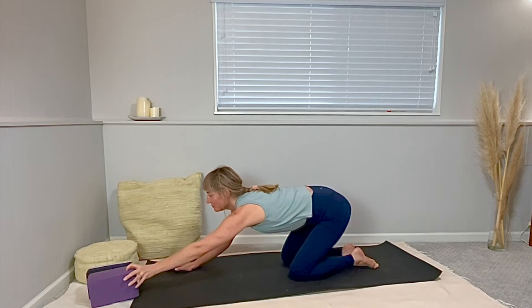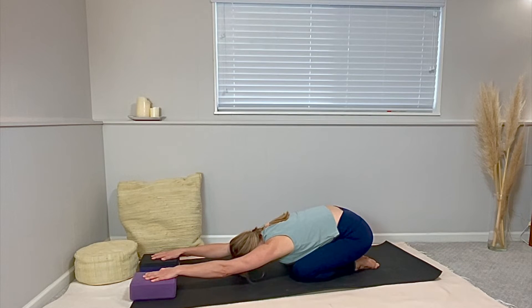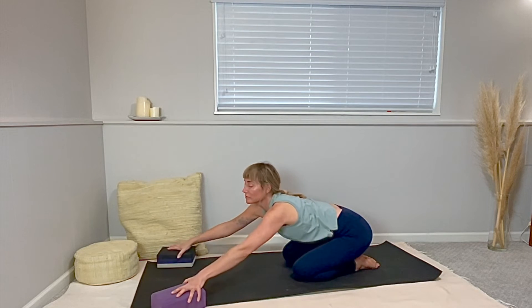Come into a child's pose. Option to do the child's pose we did earlier — just essentially forearms on the floor. Or for a little more, put blocks or books under your palms. Be sure your blocks have walked forward enough so you can really stretch back into this. Hips back on your heels and elbows off the ground. Really active inhales — slowly fill up into the mid-backs. And long exhales. Hips draw back. Walk your hands over to the right or take your blocks with you — that'll be nice and juicy for your lats and your shoulders.